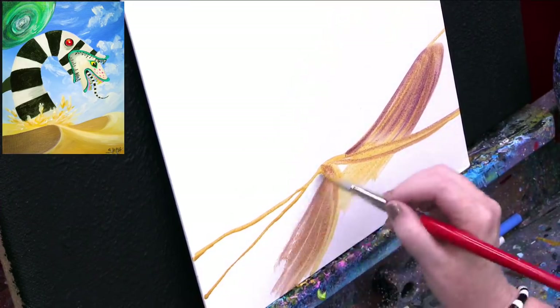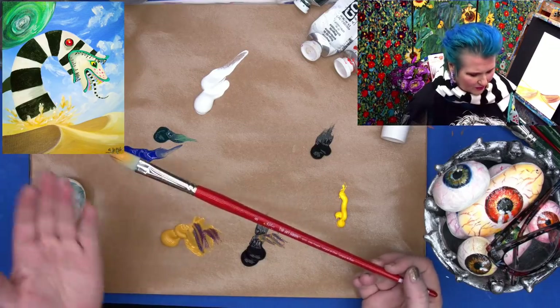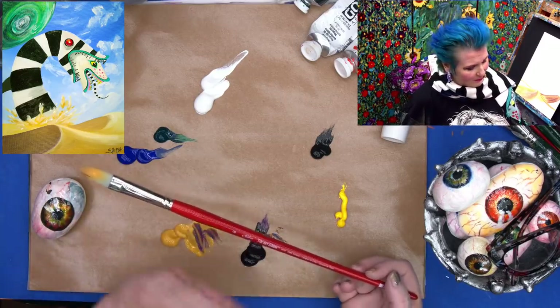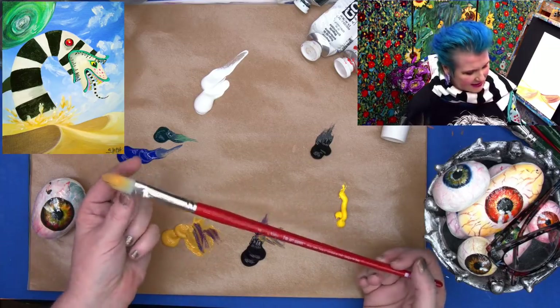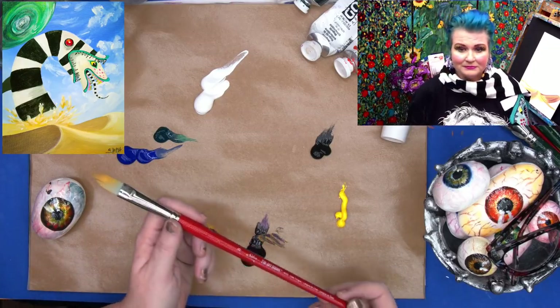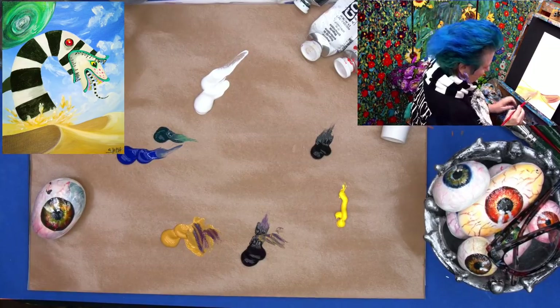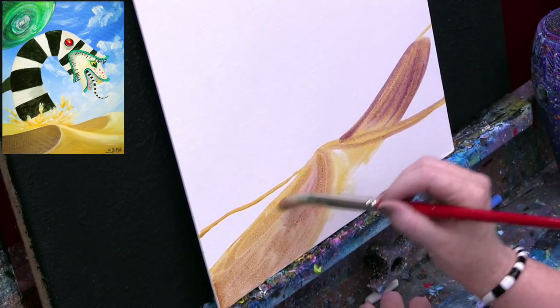Can you explain what a cat's tongue is, and what is sizing? This brush looks a lot like a filbert — you could use a filbert, bright, or round for this. I've named it a cat's tongue; it's not technically a true cat's tongue, it's a pointed filbert. There's no standard sizing or naming in brushes, so I just did what I wanted. This is a number eight. Sizing is a starch they put in the bristles to keep the brush in shape before they sell it. So when I say wash the sizing out, I mean wash that initial starch out.